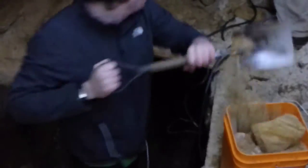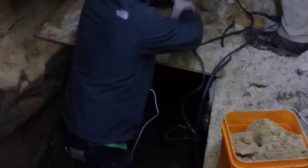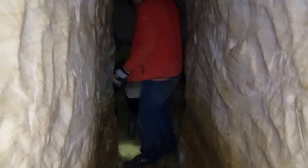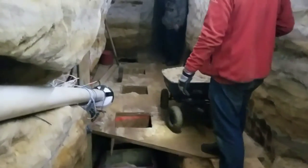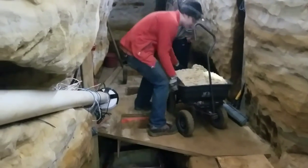Once the sand is carved out, it's loaded into buckets and wagons at the digging face and moved to the haulage tunnel. This haulage tunnel is an angled passage up to the surface. Sand is dumped into very small homemade mine carts through these chutes in the loading station.